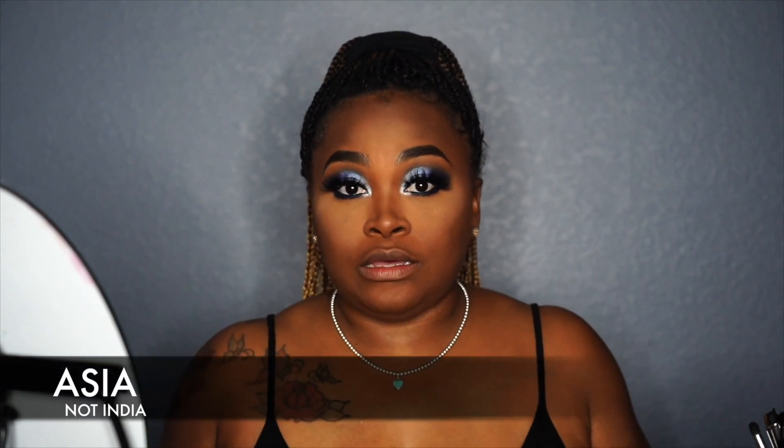Alright guys, so I went ahead and applied my lashes — these are the Cotton Candy Lashes in the style India. I went ahead and applied the NYX liner and smoked it out. I actually did the purple and the navy blue — I did the navy blue on the outer corner, and also brought the color here.